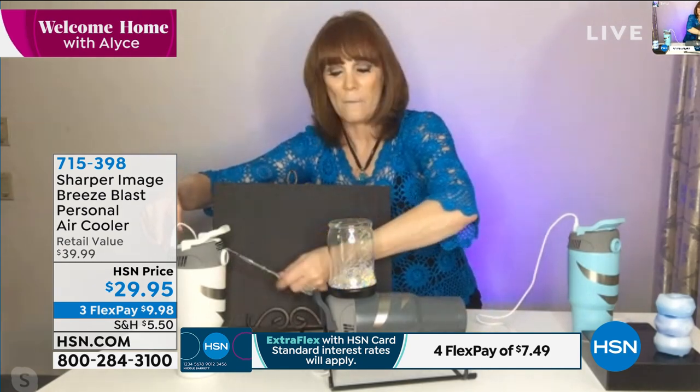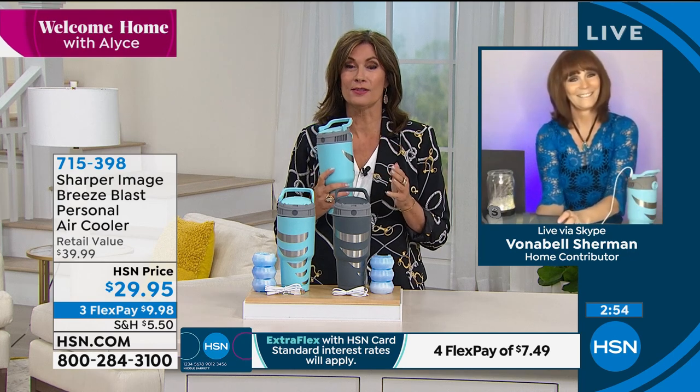I want to show you the power. I took one of the Breeze Blasts and laid it on its side next to some beads — you can see they're flat right now. Watch when I turn it on — see all those beads dancing. And this ribbon here is just laying flat, but watch what happens when I turn it on. This truly has power. It will cool your skin at least 20 degrees, staying at the 50-degree level. It feels so cold — it's really crazy.